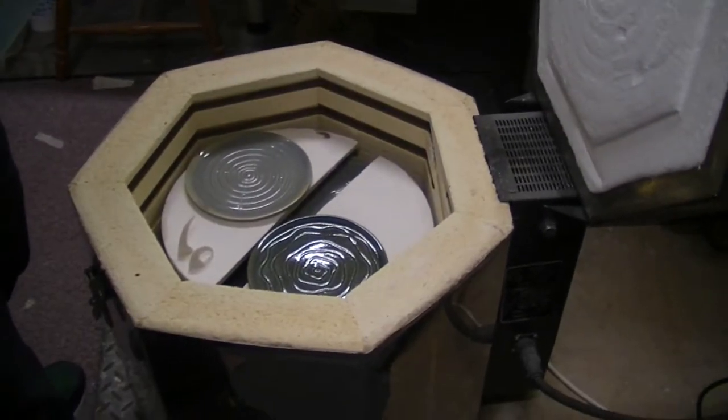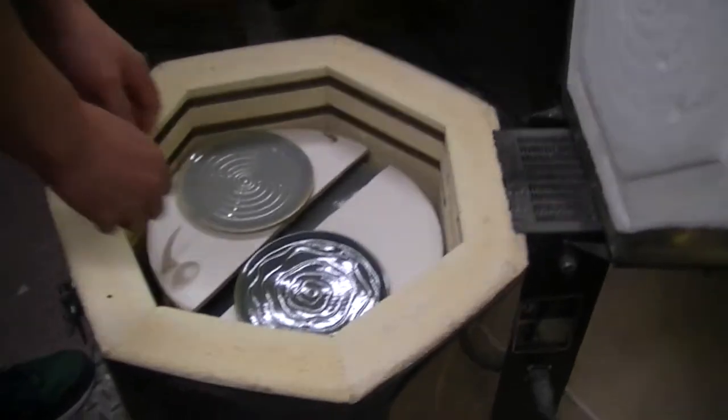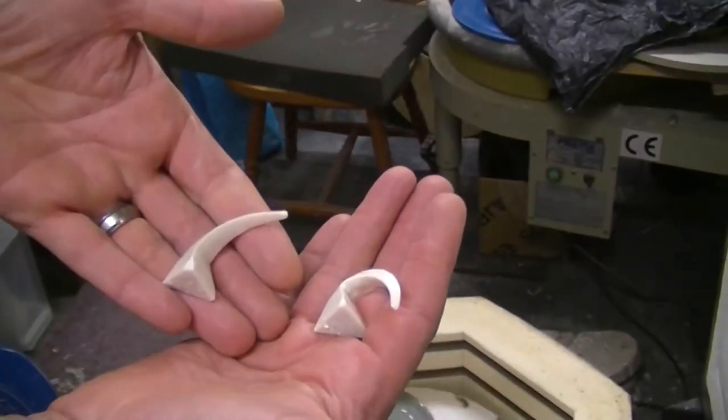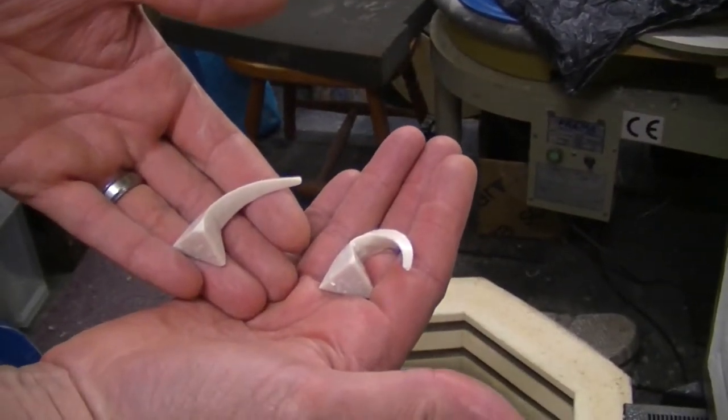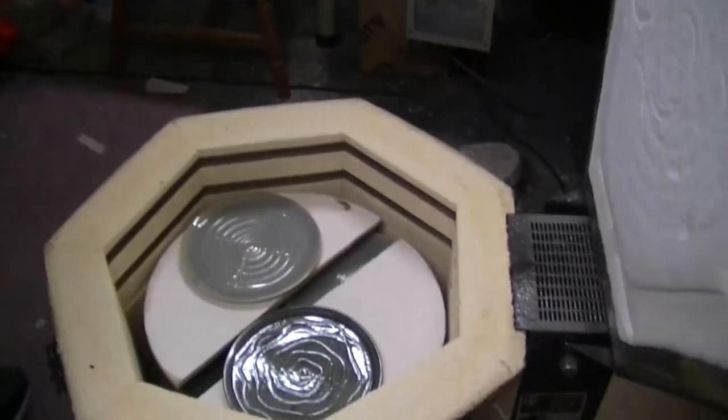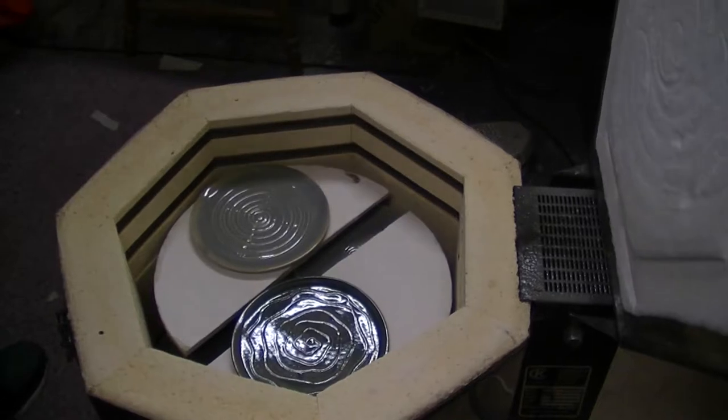Here we go — they'll still be a wee bit warm. So we'll do our cones: nearly a cone 7 actually, a good cone 6, so that's good because it was a new firing schedule.